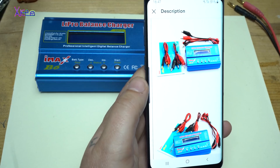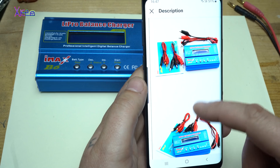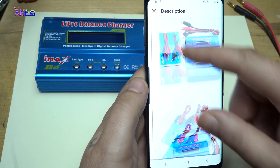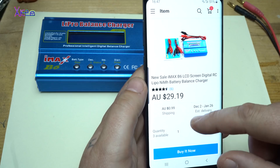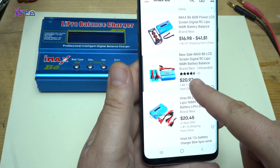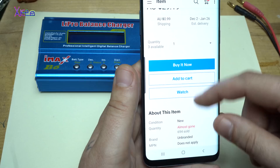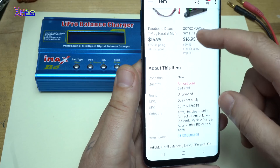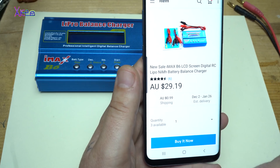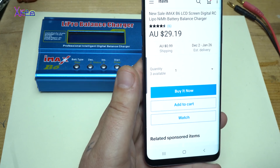It's a very popular charger, the IMAX B6 model, and I got mine from eBay. The price is around 21 US dollars and this seller has sold 694 chargers — that is nice. This is not a paid ad.